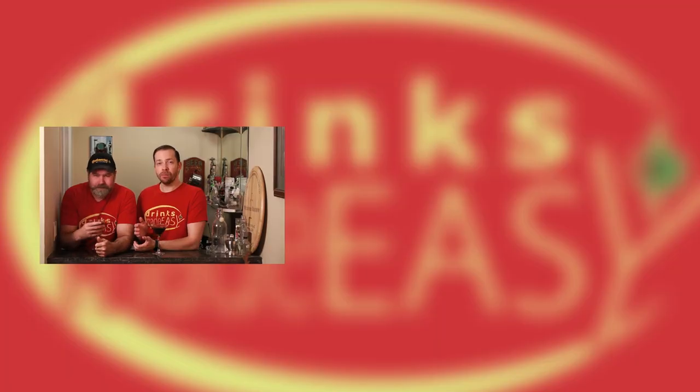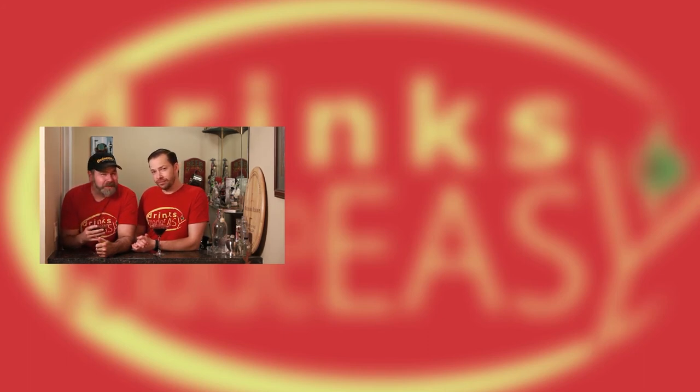Cheers from Drinks Made Easy. If you enjoyed the video, please remember to like, subscribe, and click on the bell icon so you'll be notified any time we release a new video. And always remember to drink responsibly, because everybody likes to make friends, but no one likes to make them in a prison shower.